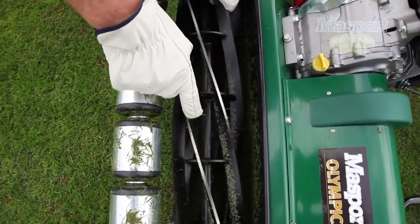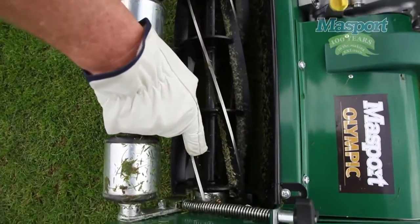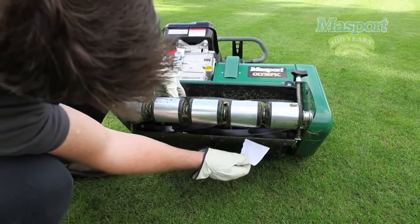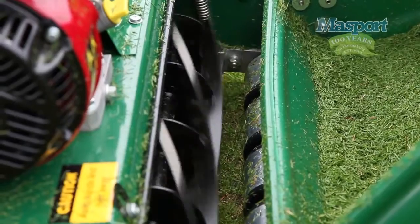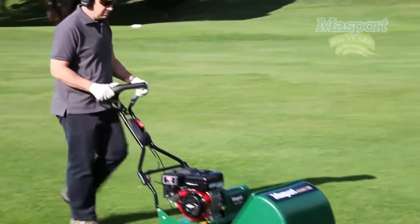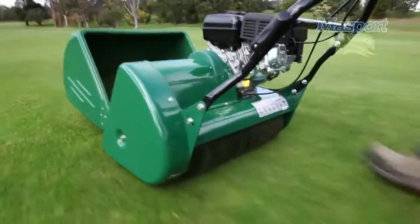Packed with features, the Massport cylinder mower runs either a six or ten blade cutting reel, effectively cutting like a sharp pair of scissors as they spin. This gives you an unbelievably even lawn finish and a cut down as low as four millimeters on some models.